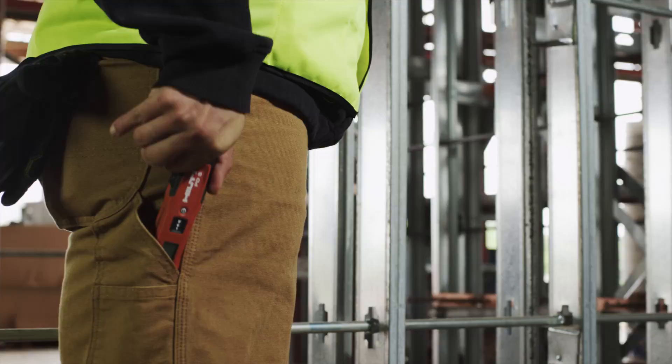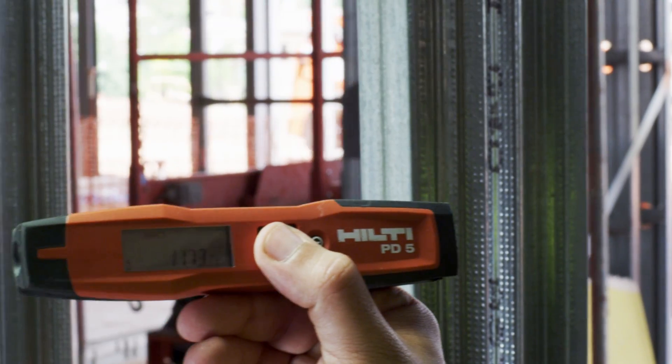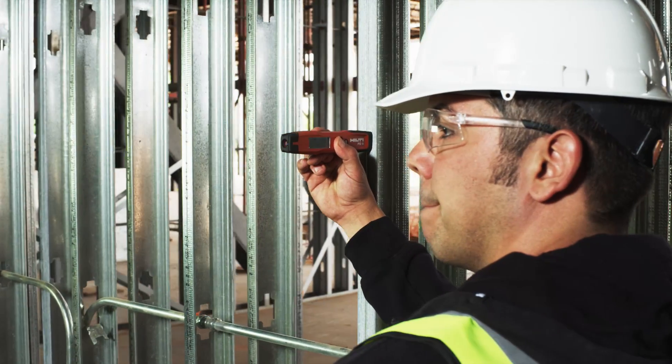The PD-5 is laser-focused on the fundamentals. Its lightweight, compact design and one-touch operation are designed to keep you moving throughout your day with ease and accuracy.